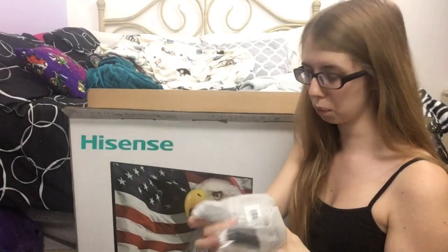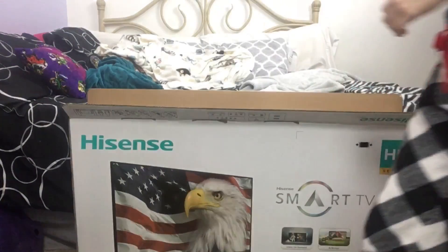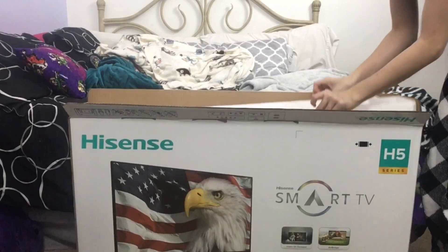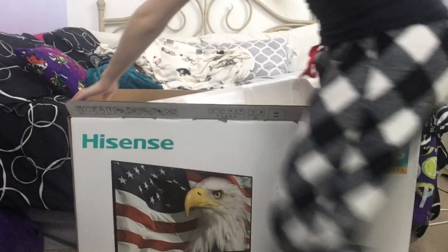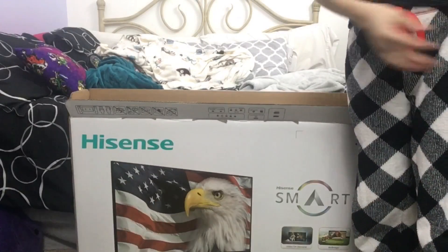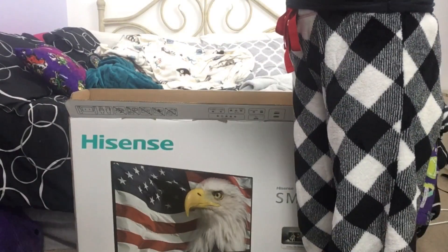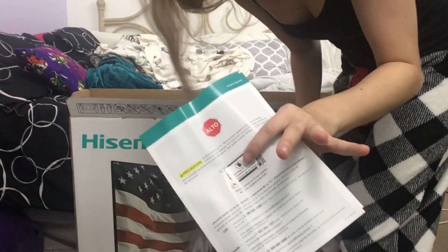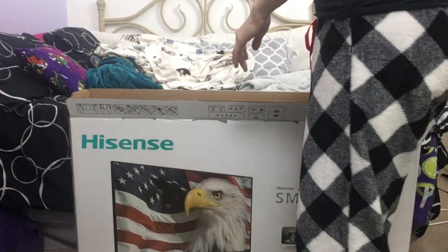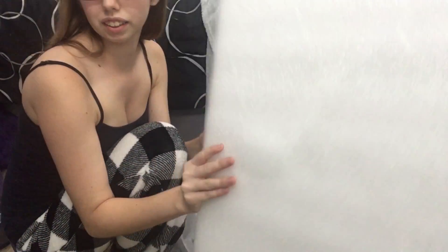Here are the legs — I'm going to put them down here and we'll go back to those. Instructions that we don't need. I'll be right back with this opened.